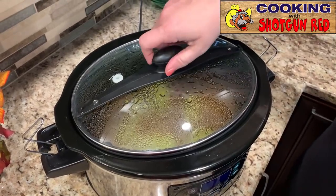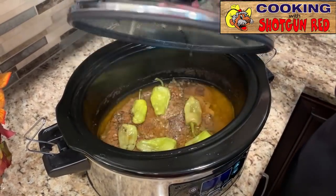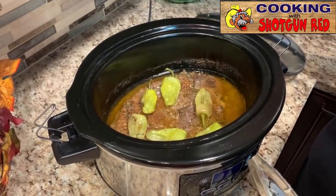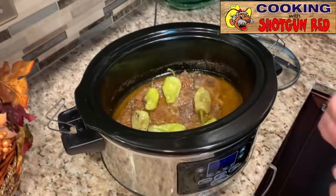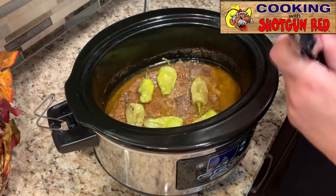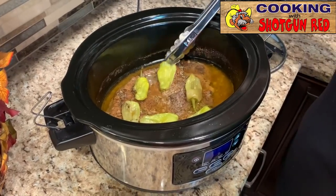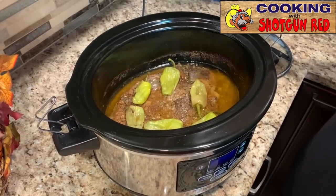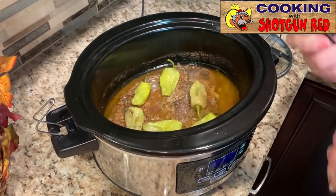All right, let's check it out! It's been in there for six hours on high and that's plenty. Look at our little peppers and everything still in there — I think we should dish it up. I'm about ready for it. I'm hungry, let's eat!